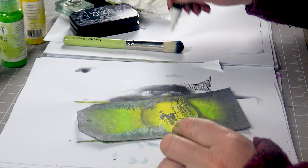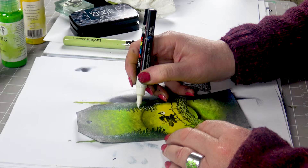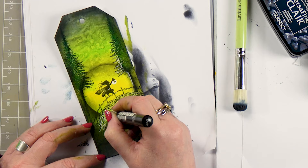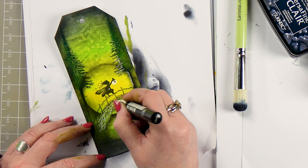Taking the white Posca I'm going to just add a little bit of light around that lamp, and I'm going to highlight the tree where the light would light up the tree. I'm also going to pull out some of the detail of the bridge using the white Posca — just following some of those lines, not all of them, just some of them.